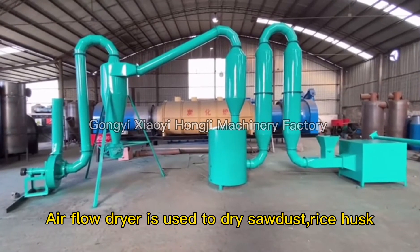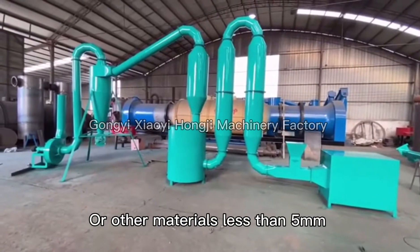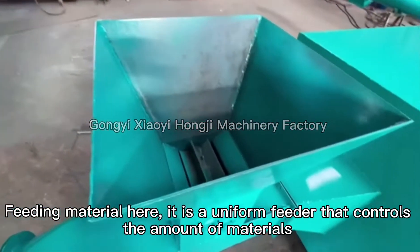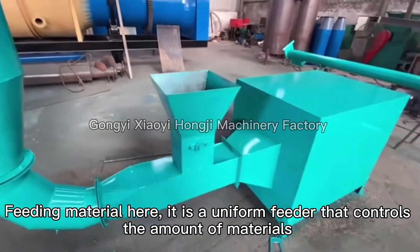Airflow dryer is used to dry sawdust, rice husk, or other materials. Feeding material here — it is a uniform feeder that controls the amount of materials.